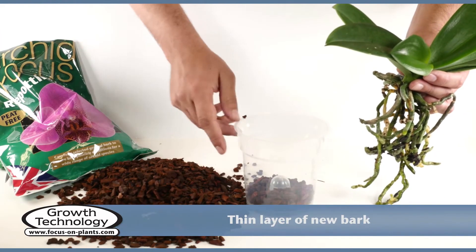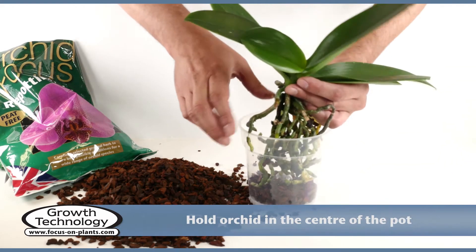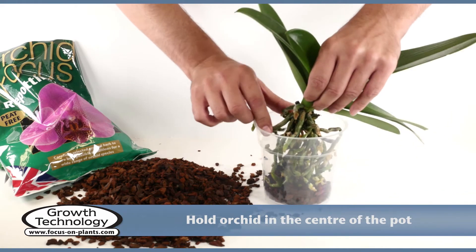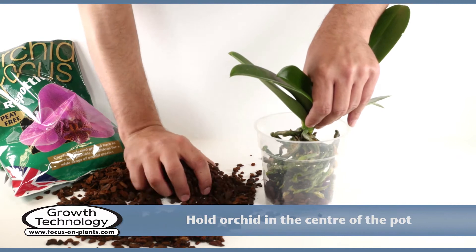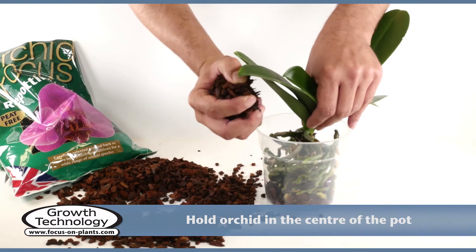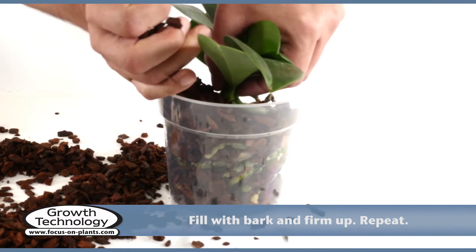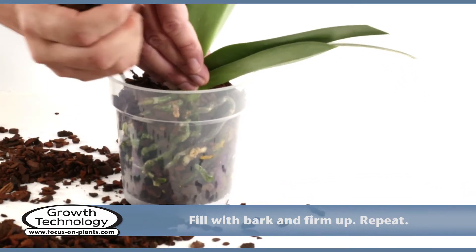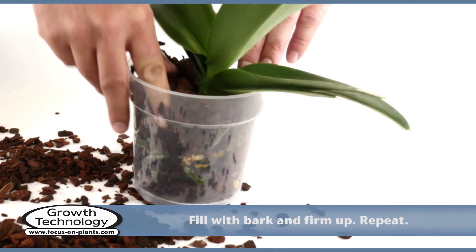Place a thin layer of the new bark in the bottom of the new pot. Lower the roots, holding the orchid in the centre of the pot with one hand. Fill the spaces around the roots with new bark. Holding the orchid in place, add more bark while shaking the pot to ensure that all the spaces are filled, and firm down the bark. Repeat if necessary.